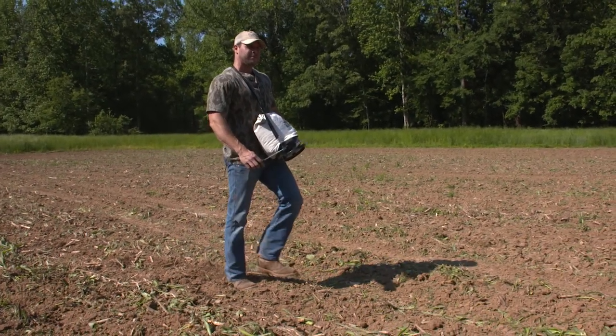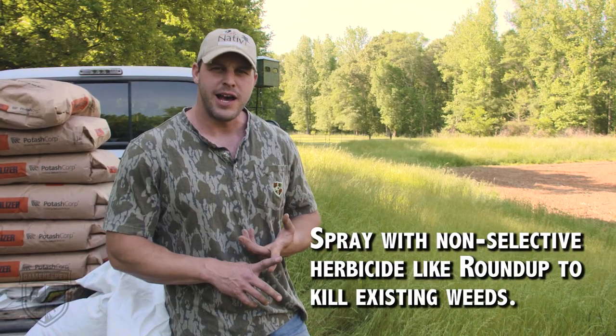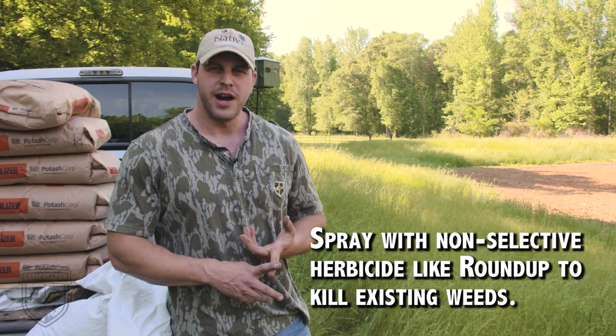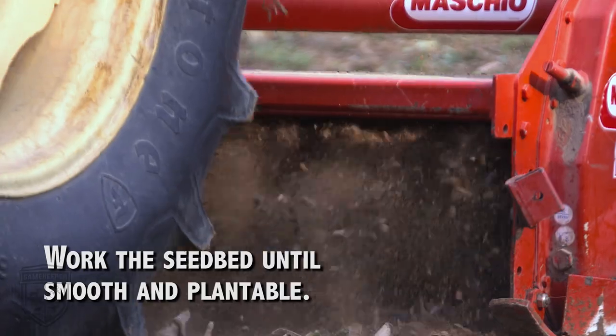So in a short rundown, step-by-step, what you need to do to prepare a field to broadcast plant corn is — going ahead of time, burn down with a non-selective herbicide, prepare the seedbed with a tiller, disc, whatever you use.